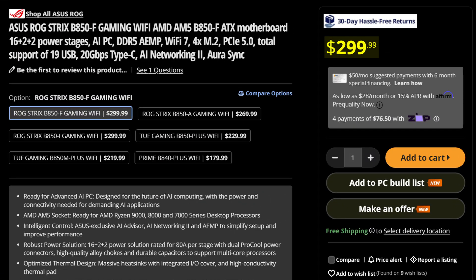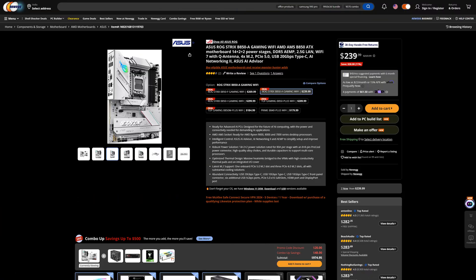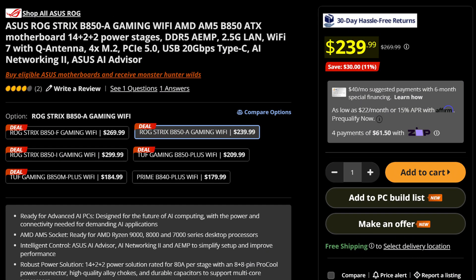I think it's fair to say I wasn't too kind to ASUS when they released a $300 B850 motherboard that didn't even do much to justify the price. But if you still want that ASUS ROG name at a budget, they also have the ASUS ROG Strix B850A Gaming WiFi, costing a more modest $240 instead.